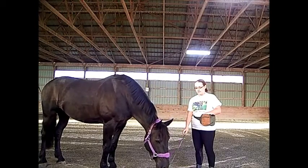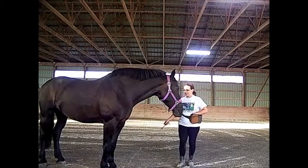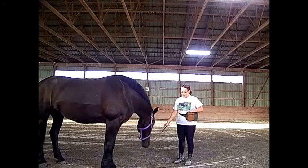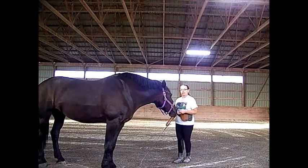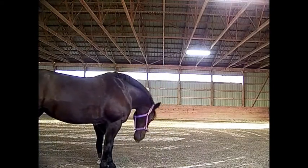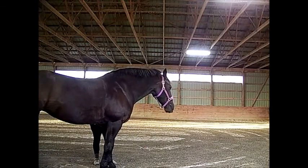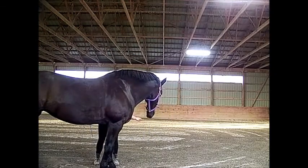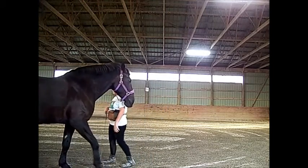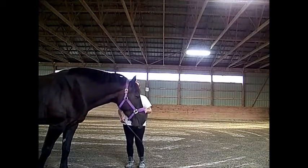Nope, not there — yes, very good! As you can see, she's figured out the click too. Down here — nope, down at the bottom. So this also works very well for the stretching exercise I was telling you guys about. Good. Are you going to back? Back, back, back. I think she's got it figured out, guys. Very good girl.